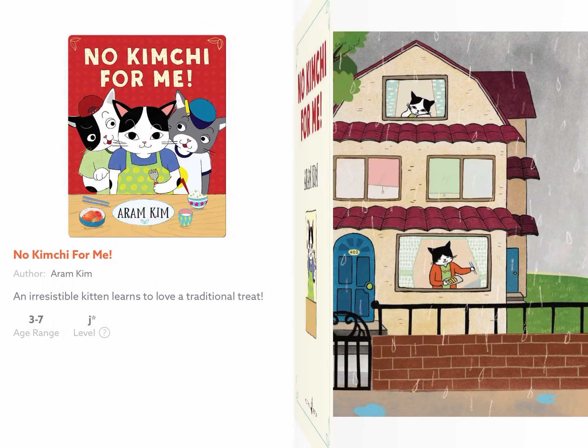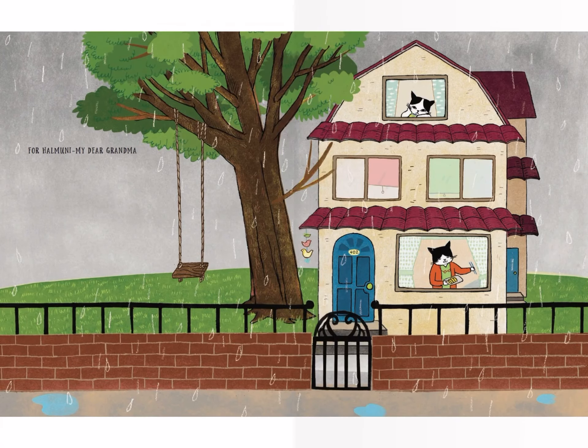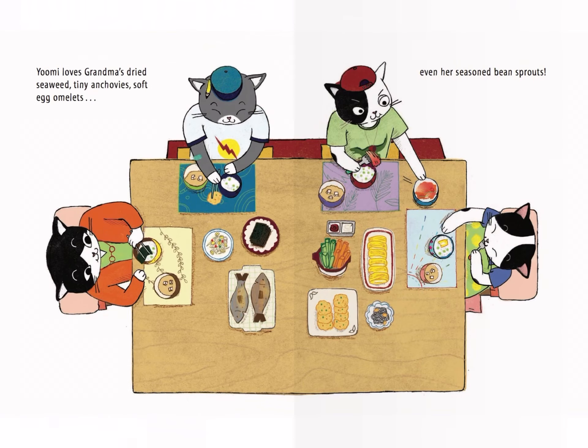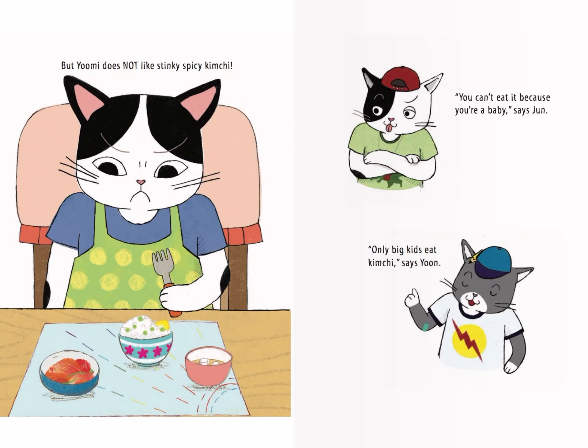No kimchi for me! It's time for lunch! Yumi loves grandma's dried seaweed, tiny anchovies, soft egg, and even her seasoned bean sprouts. But Yumi does not like stinky spicy kimchi. "You can't eat it because you're a baby," said Jun. "Only big kids eat kimchi," says Yoon.